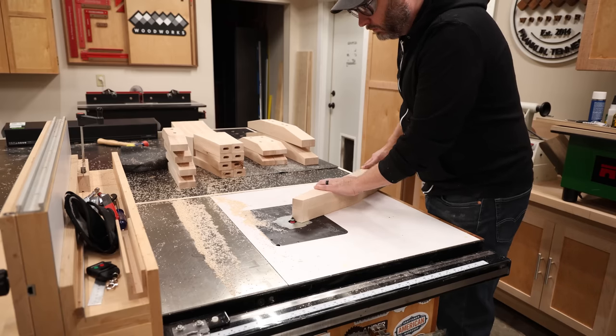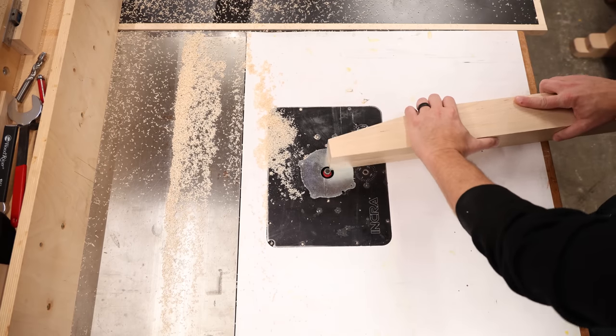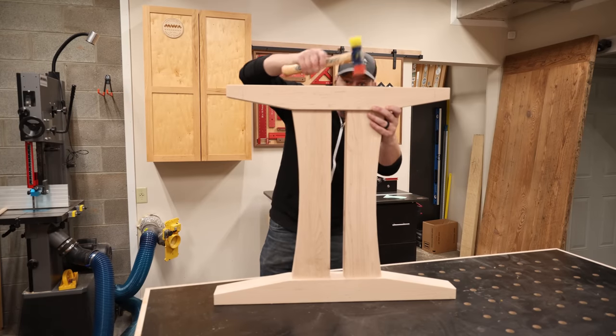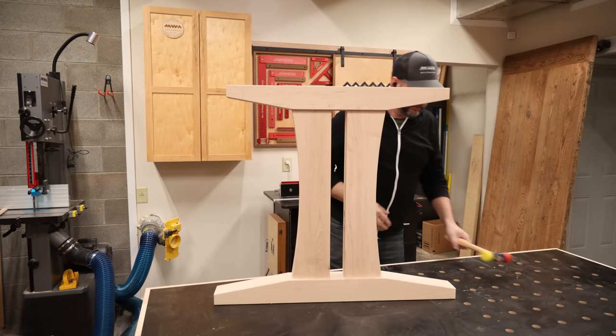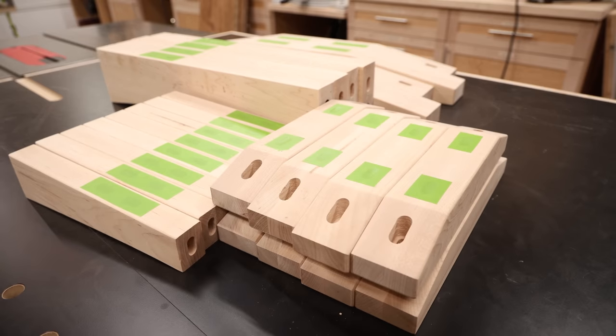The last bit of cutting I need to do here is add a slight round over to all these parts, just enough to break the edges so they aren't sharp to the touch. Then I do a quick dry fit of everything to make sure I didn't make any huge mistakes. After masking off all the mortises, these parts are ready for a paint job, which I won't be boring you with in this video.